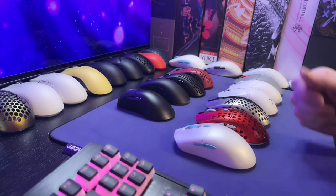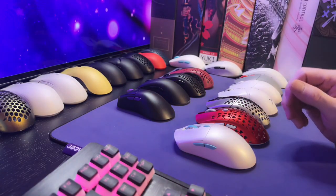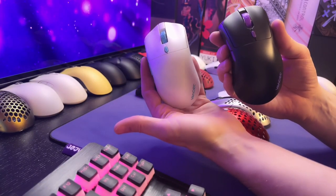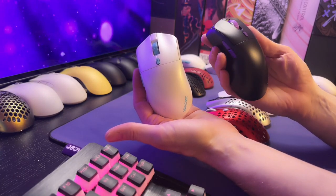I'd like to first start off by thanking Vanser for providing these two review samples of the Gemini series mice, the Pollux and the Castor. There's a close look at them. This is the symmetrical mouse, the Castor, and the Pollux is an ergonomic mouse.